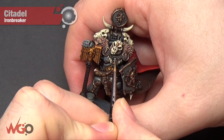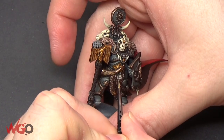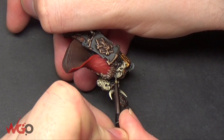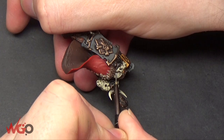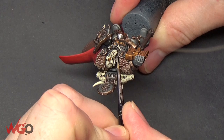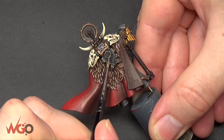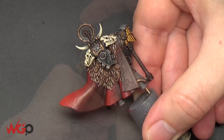I'm going to highlight the silver now using Iron Breaker — just an edge highlight or a very thin layer over the top of all those silver areas to make them stand out, including the little vents on the side of his helmet. There are quite a lot of silver areas but I've kept it minimal.